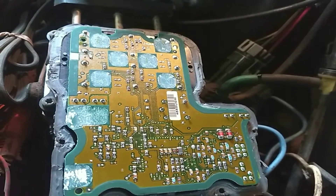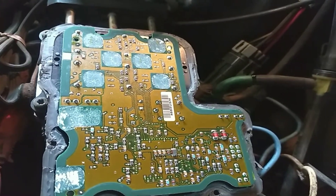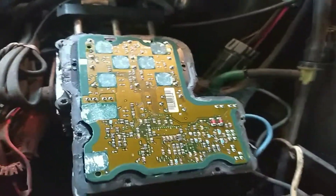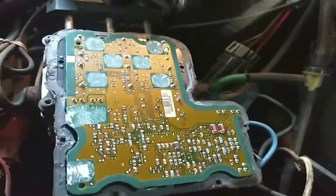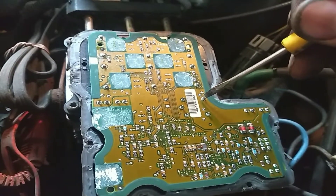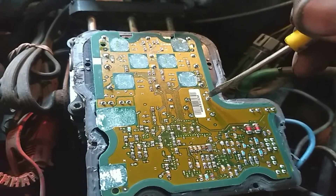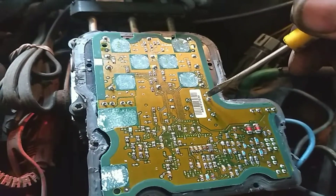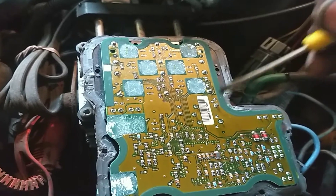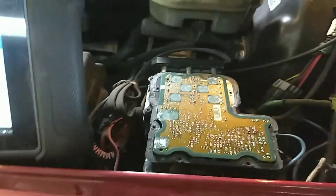This is a 2001 Chevy S10 with an ABS and brake light. You can take the cover off of the brake module, and you can see right here — this pin I've re-soldered. It was cracked right around the base, so I re-soldered that pin, and now we're going to see if the ABS light will shut off.